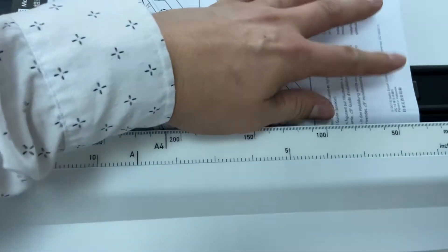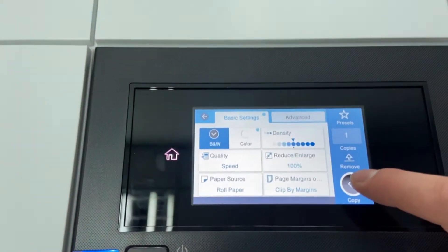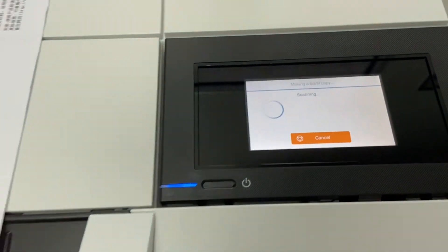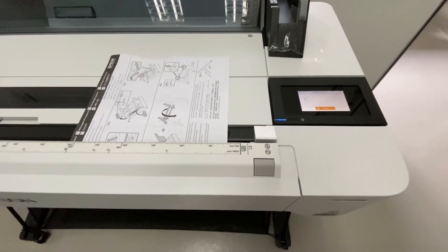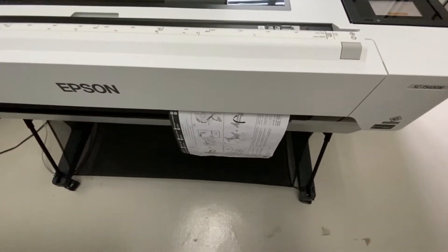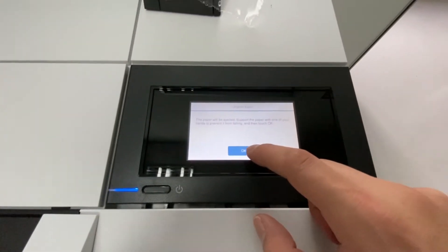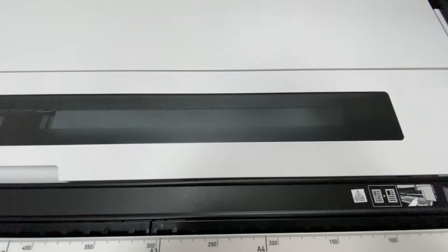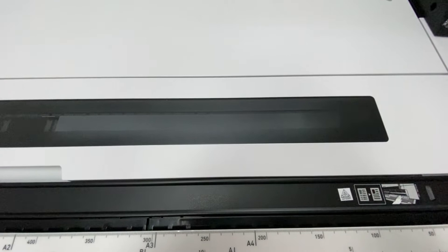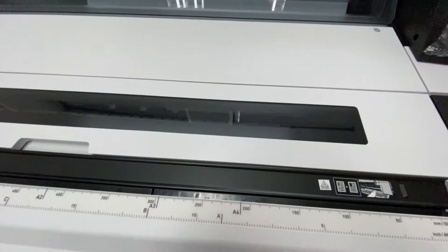For the first demo, I'm going to demo the copy function before we do the network print demo. Hit the copy button and click on the mono copy button — you can see the scanner is moving now. The scanning speed is quite fast. You can continue with another page, but for now I only have one page, so I just click OK. You can see the printer is in action now — let's start the printing.